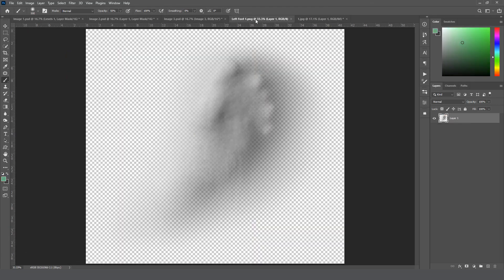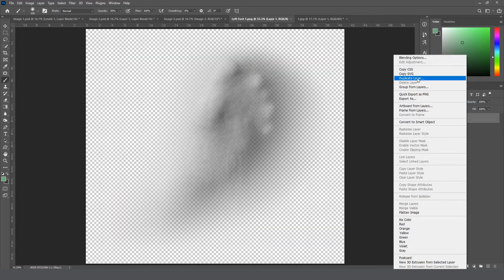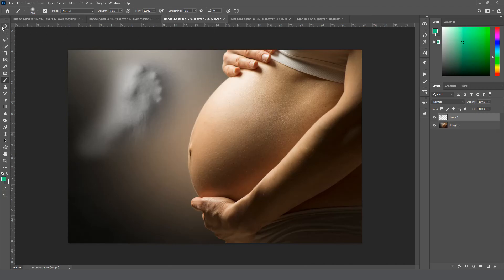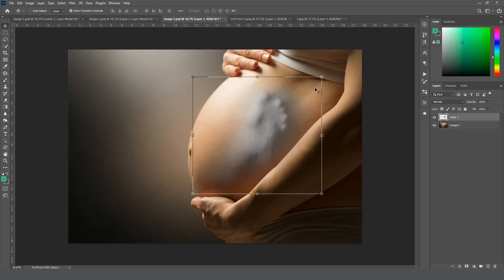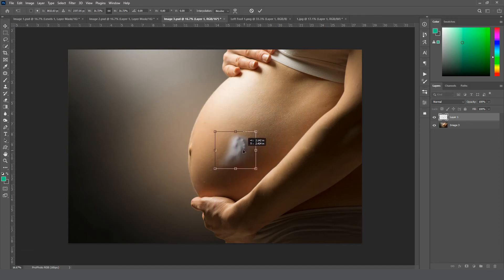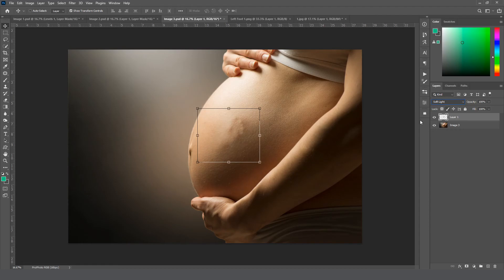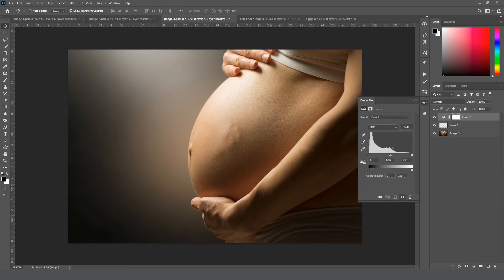For image three, we do the same thing — grab left foot one, right-click the layer, duplicate it to image three, click OK. Grab the Move tool, drag it over the image, grab a corner and size it down to about the size of the thumb. Position it right on the line where the shadows and highlights meet, click OK, select the Soft Light blend mode, then add a Levels adjustment layer, clip it to the layer below, and drag the highlights and shadows in to make it pop a bit more.